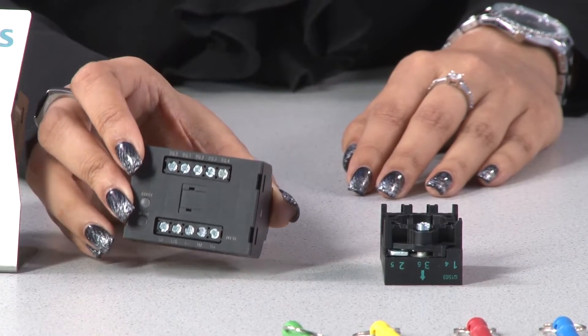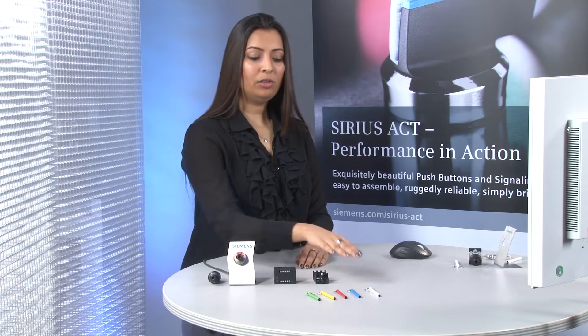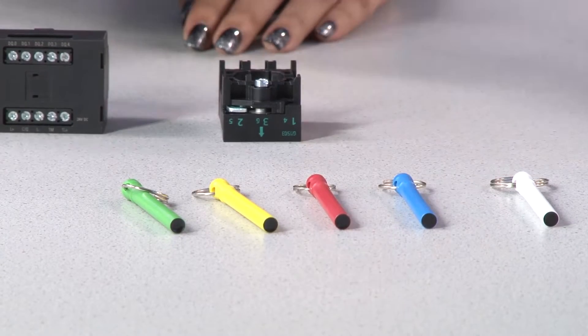The base module exists in two different versions: one without IO-Link for standard solutions, and one with IO-Link that helps you realize a special locking system for authorization. We have four different colored keys, and each key has a unique identification number.